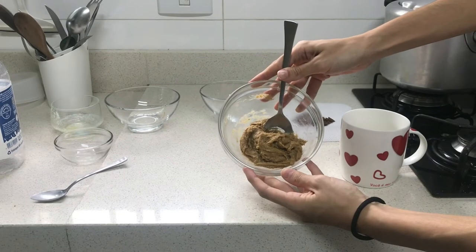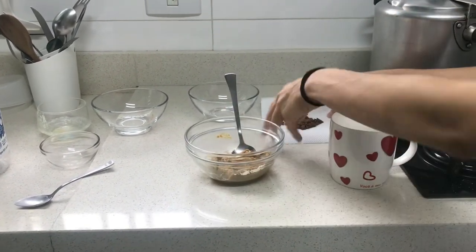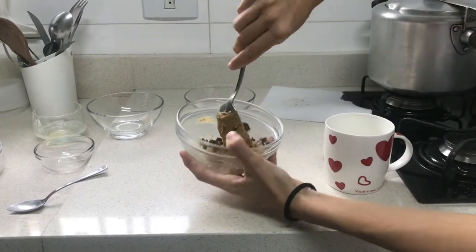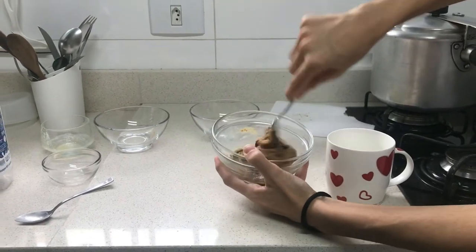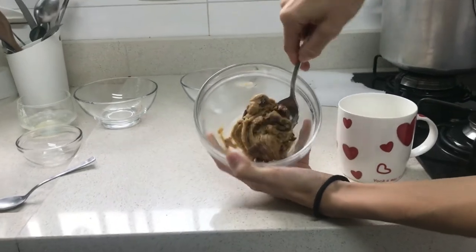Now that the dough is ready, you are going to add pieces of chocolate. Then you will mix everything together and you will put the dough in a mug.